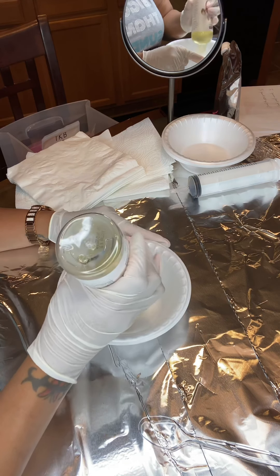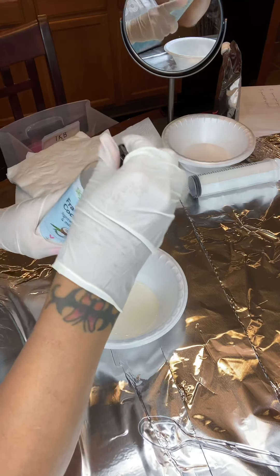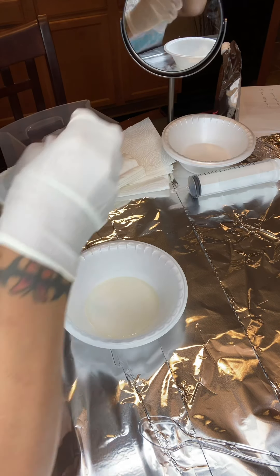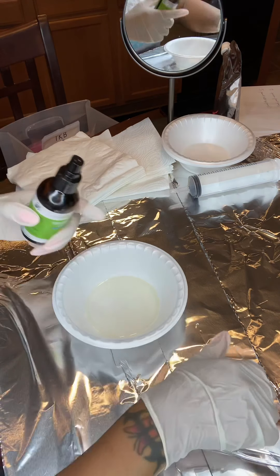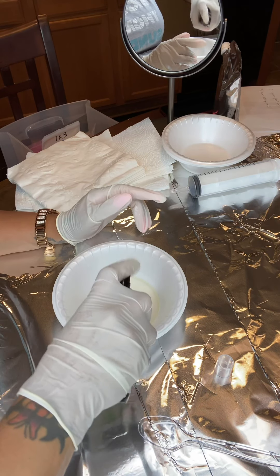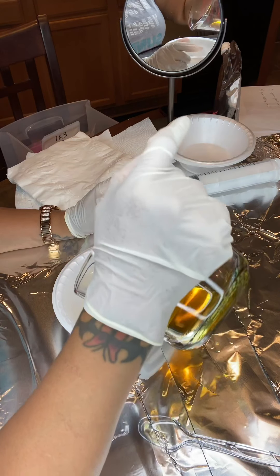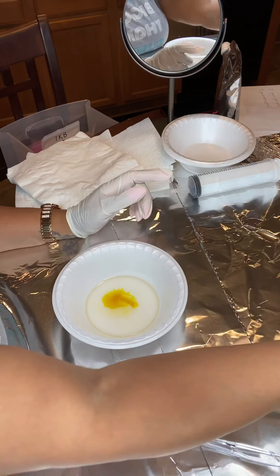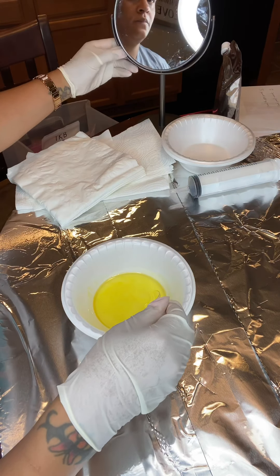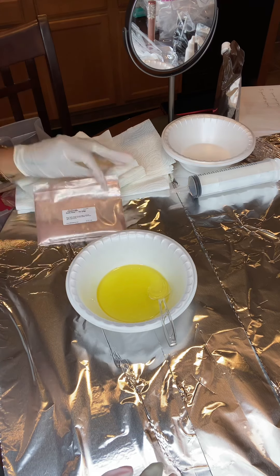First I use castor oil. Castor oil is very good for lip gloss — it gives it a good feel. I also use fractionated coconut oil and vitamin E oil. I am not a measurer, so I just eyeball everything. Please forgive me if you're looking for measurements, I'm not the measurement girl. I also use shea butter — shea butter is a great addition to lip gloss, it gives it a shinier, kind of deep texture.